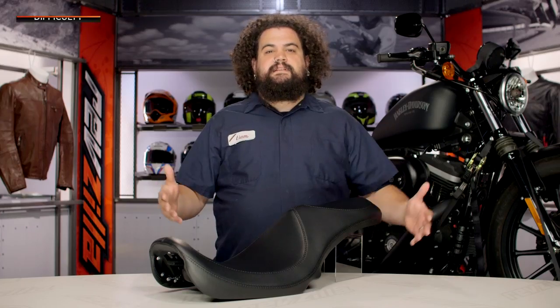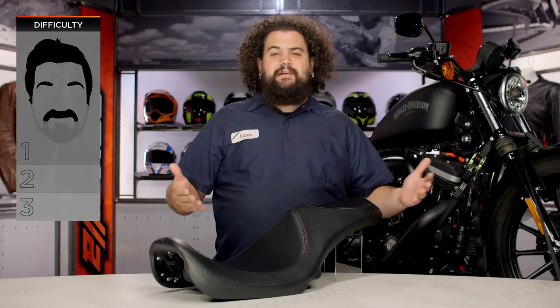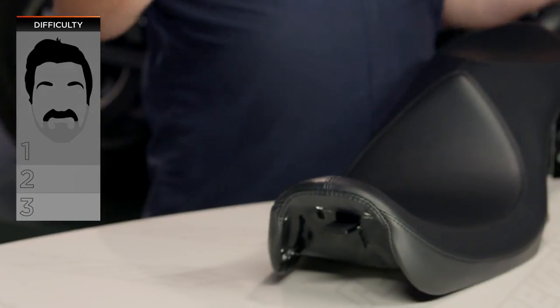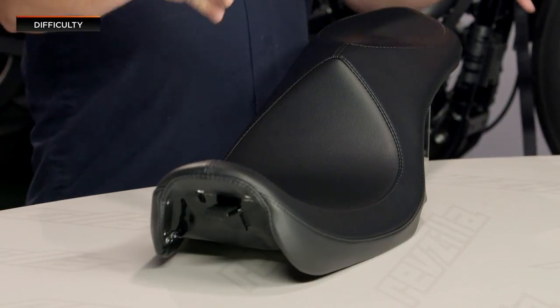Installation on this is not hard. On our beard scale of difficulty of three beards, this doesn't even rate a one beard — it's just like half a beard, it's like a mustache. So everybody should be able to get one of these on their bike, no problem, unless you're all thumbs and can't even put gas in your bike.